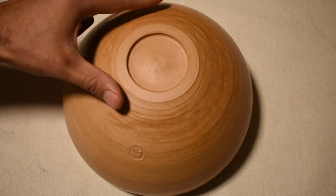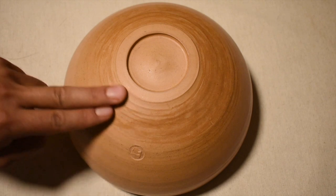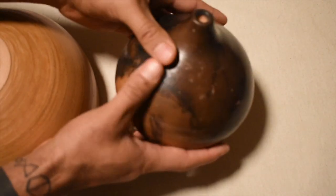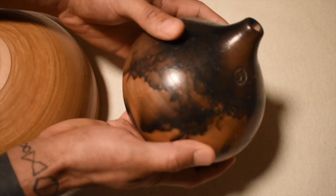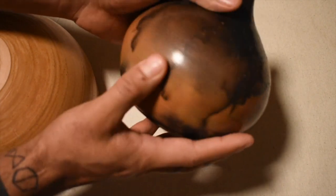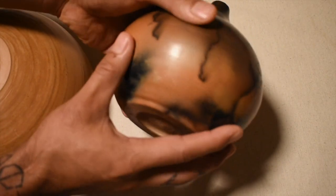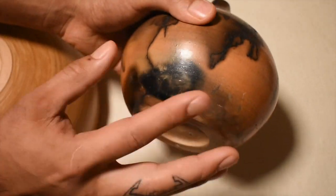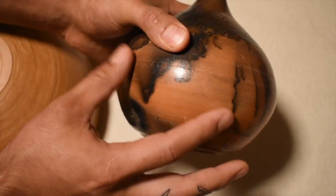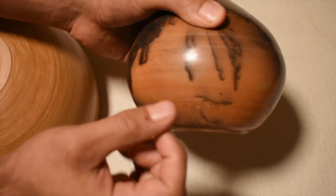Usually I'll burnish my pieces and then apply Terrasigilata, which gives it more of a mirror-like finish — something like this result over here. This is one I burnished and then applied Terrasigilata to. Burnishing and applying Terrasig help with absorbing the carbon marks you get when you put organics on it. Terrasigilata closes in a lot of these pores, allowing for more absorption of carbon.